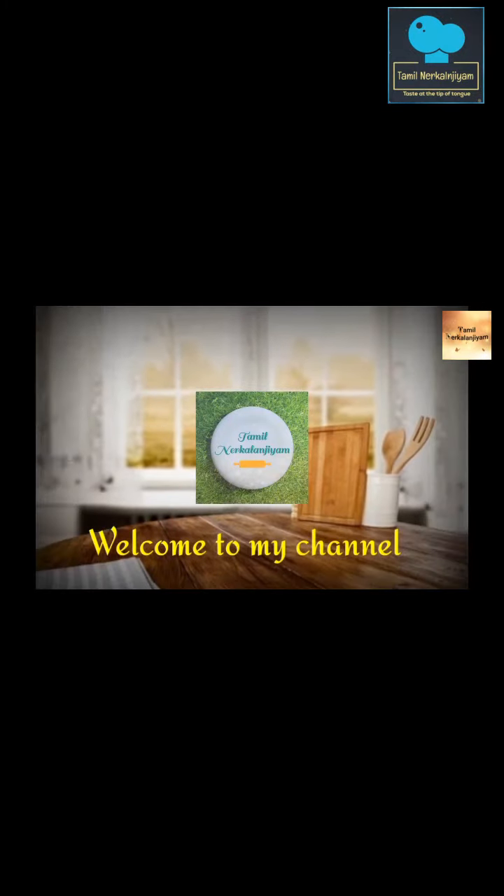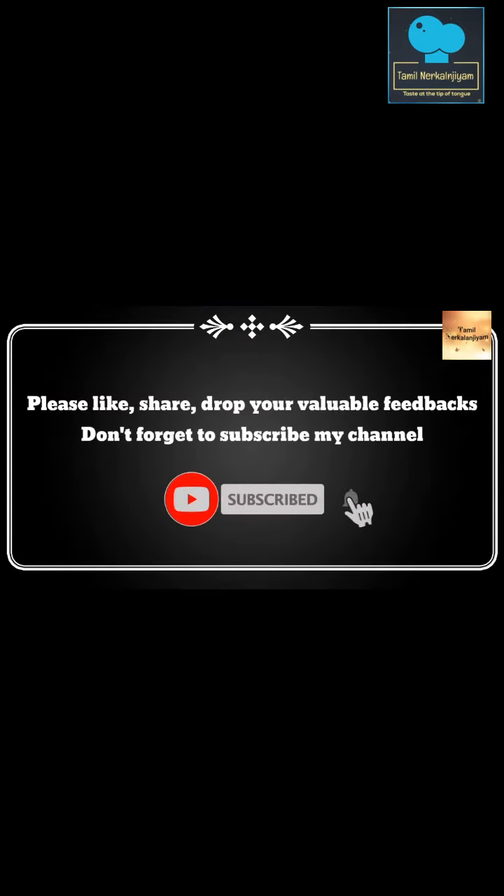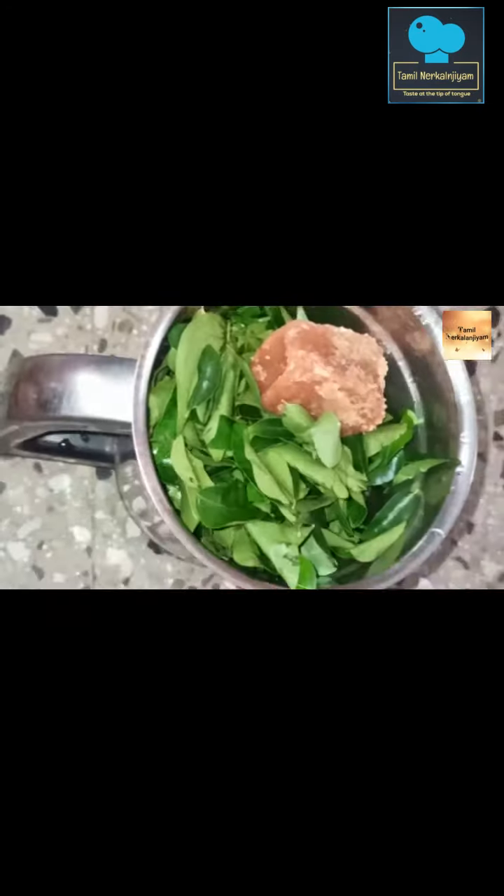Hello friends, welcome to our channel. We need to see how to make a Jus Jus — I will go for a video clip for each dish.